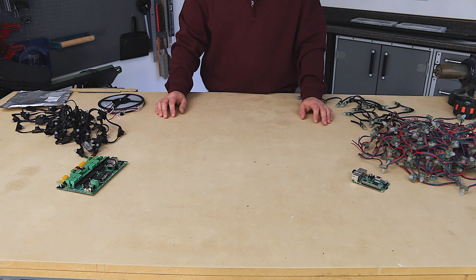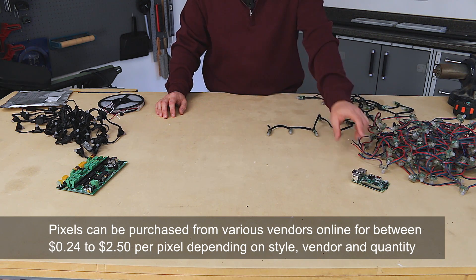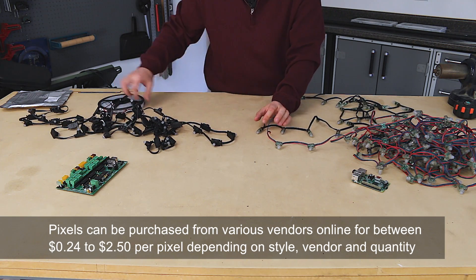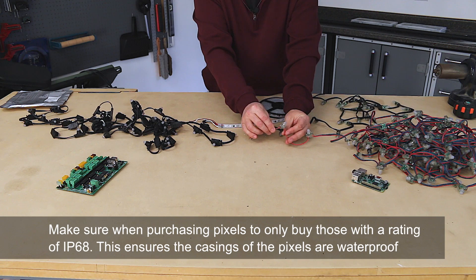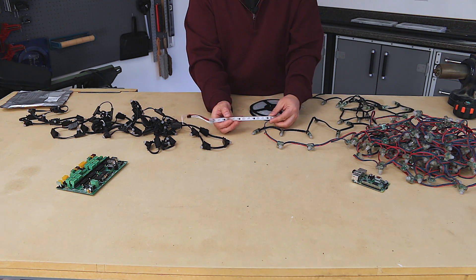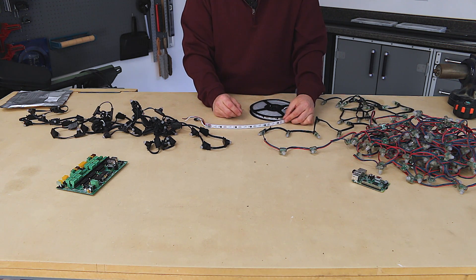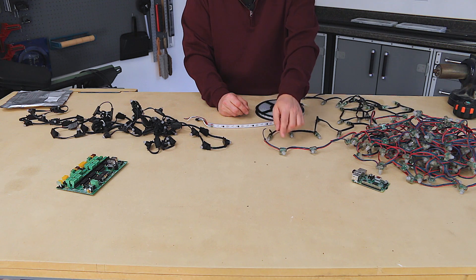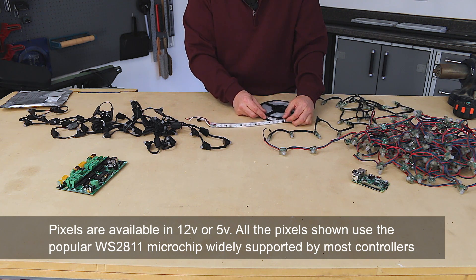I wanted to explain in more detail the specific components and electronics that go into the creation of my light show. The fundamental element of everything is the pixel, and in my show I use four different kinds: a bullet pixel, a square pixel, a technicolor pixel, and a surface mounted board pixel. The difference between these is strictly in form factor and how they mount — the electronics within each are exactly the same. They all run at 12 volts and use a chip called the WS2811.